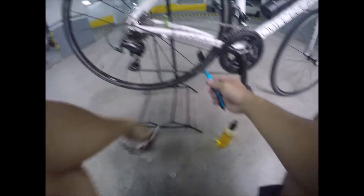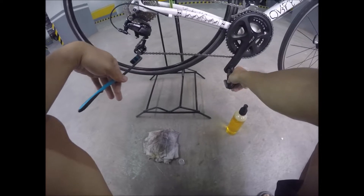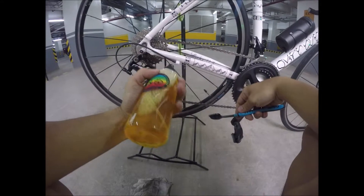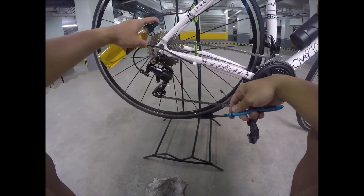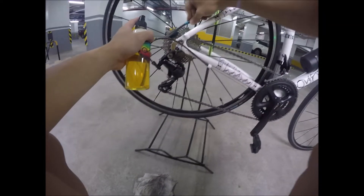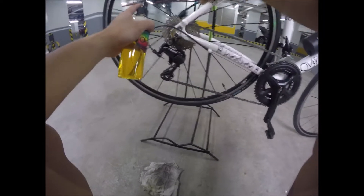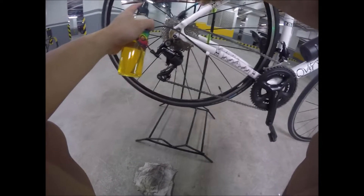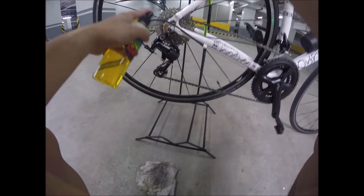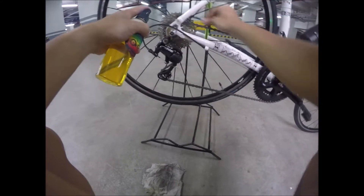Next, ganyan mo yung brush naman. Ikot mo muna para mas malinis. Next, need mo i-brush yung cassette. Kung meron kang long brush mas okay, pero simple lang — normal toothbrush lang, na luma, pwede na. So ito, mawawala yung grease nya.